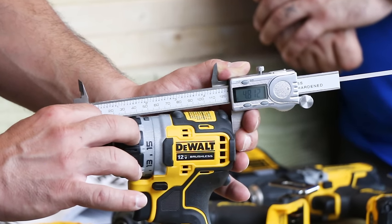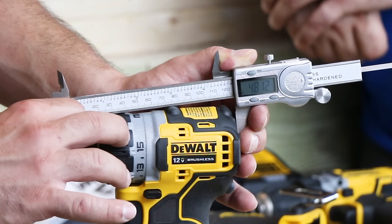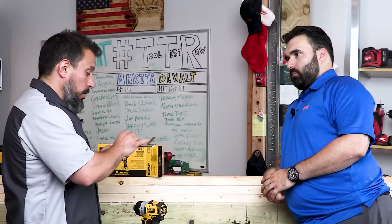The width of the screwdriver is 2.3 inches and the length is 4.81 inches.